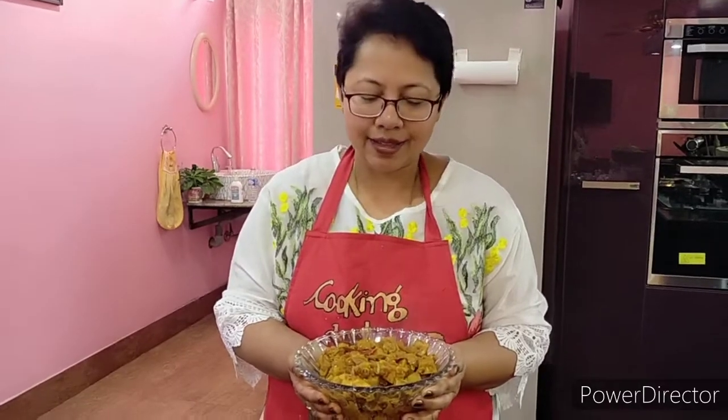I hope you like this recipe of mine. It's something that will really leave a taste on your tongue. I hope you try it out, give it a like, share if you can, and subscribe to my channel if you haven't. Thank you so much for watching.